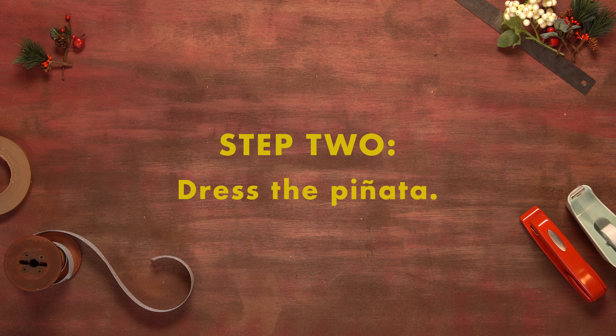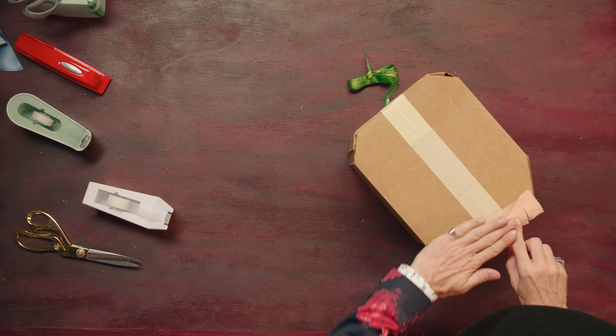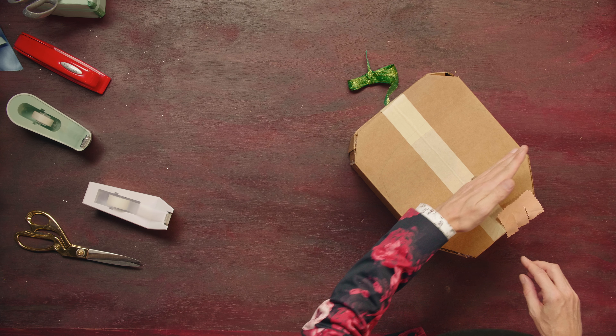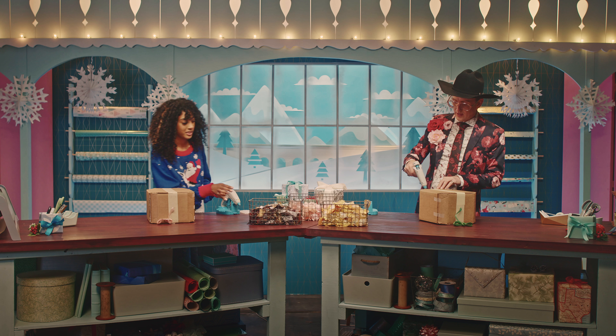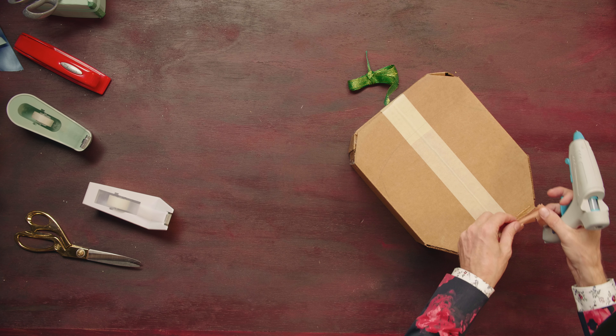We're just going to use a little bit of tape to close that up. The trick to a successful pinata, like all things in life, is you start at the bottom and you work your way up. We're just going to glue on little pieces — one line all the way across, then you go up to the next one, all the way across, and work our way up.